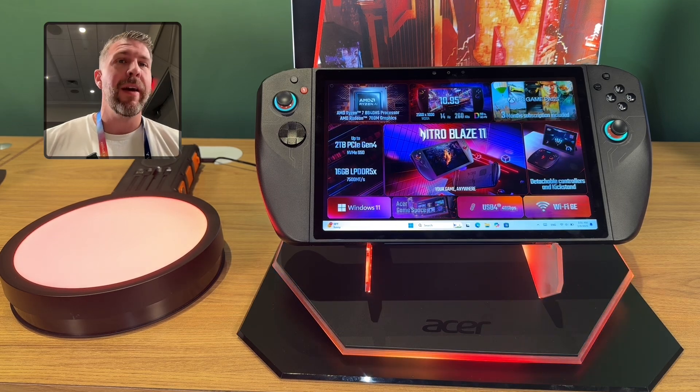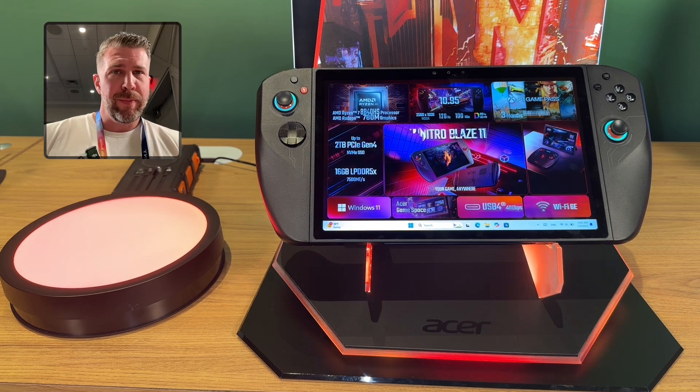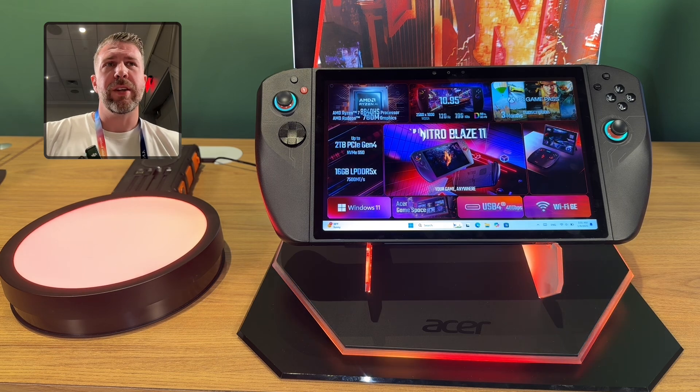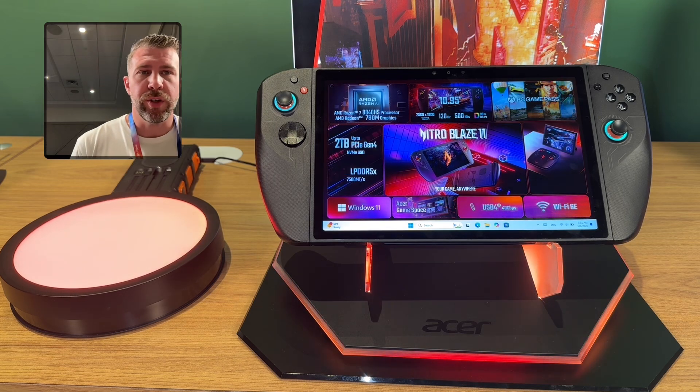Keep in mind these are pre-production units. The final units may have a little bit better fit and finish, and these have some keys and features on them that are not currently used. Just know that these are going to be refined a little bit more and improved upon in the final production unit versions.